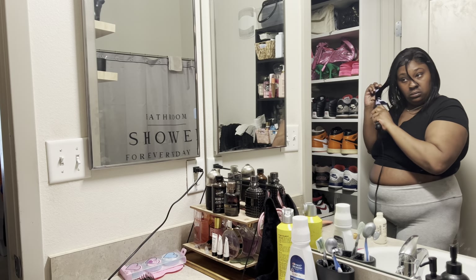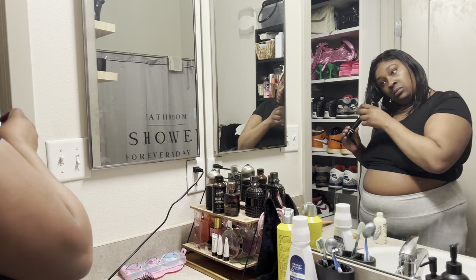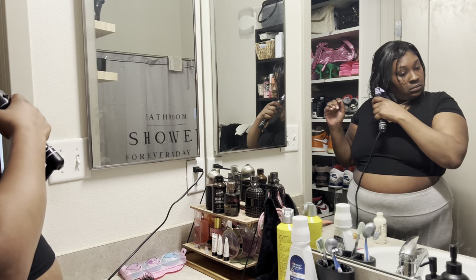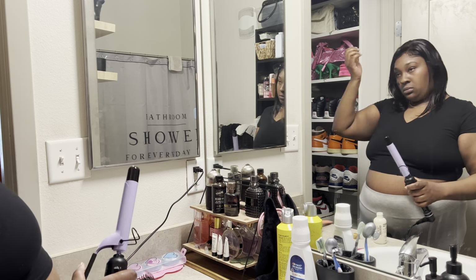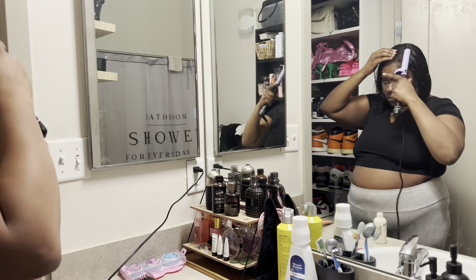Like I said, the wig doesn't normally curl and I haven't used any holding spray, so I just ended up bumping the ends because it wasn't working with me at all.